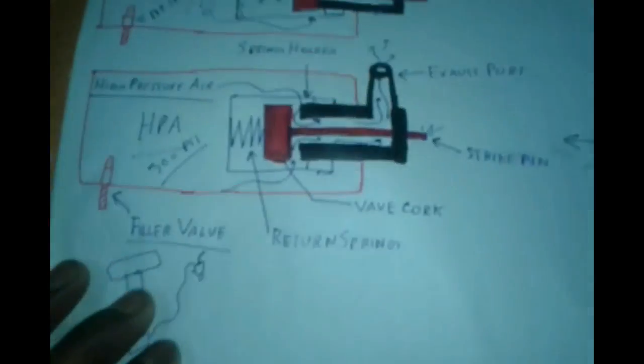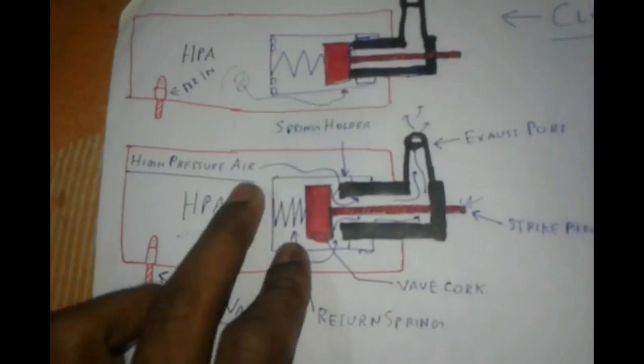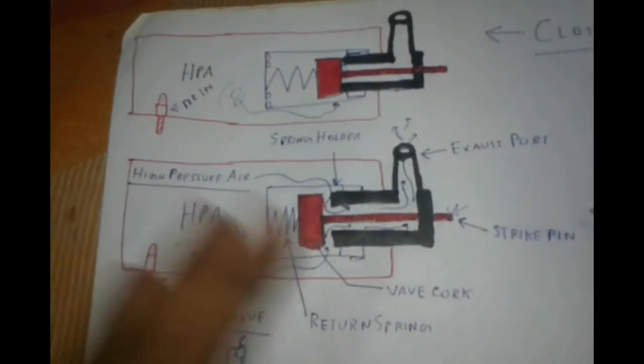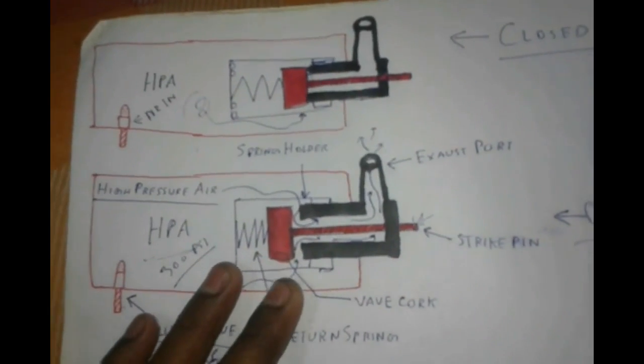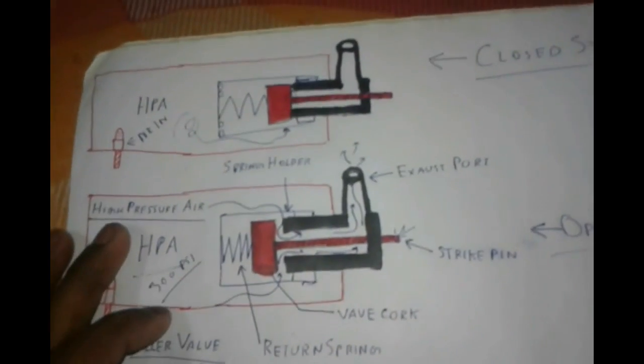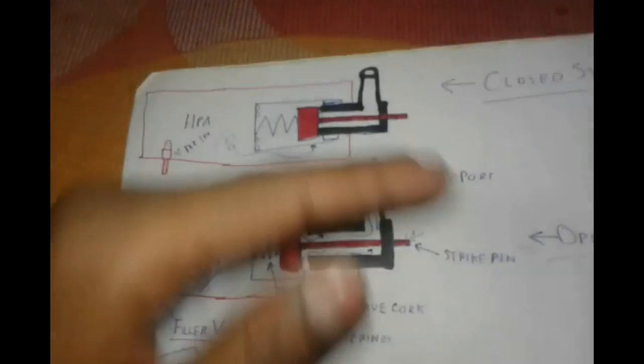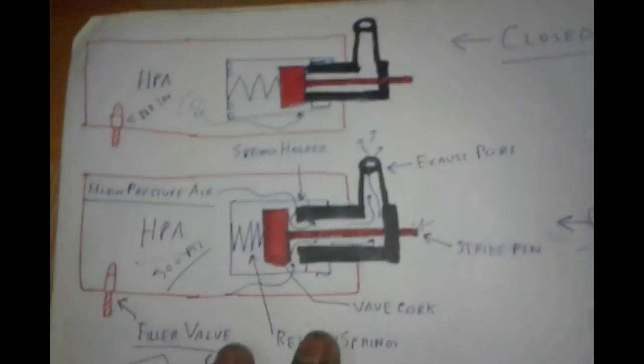I will show you some diagrams. These are the main diagram principles. I have posted another video on YouTube showing the total principle of this valve, so I will not go deep through it — I will just go over the systems.